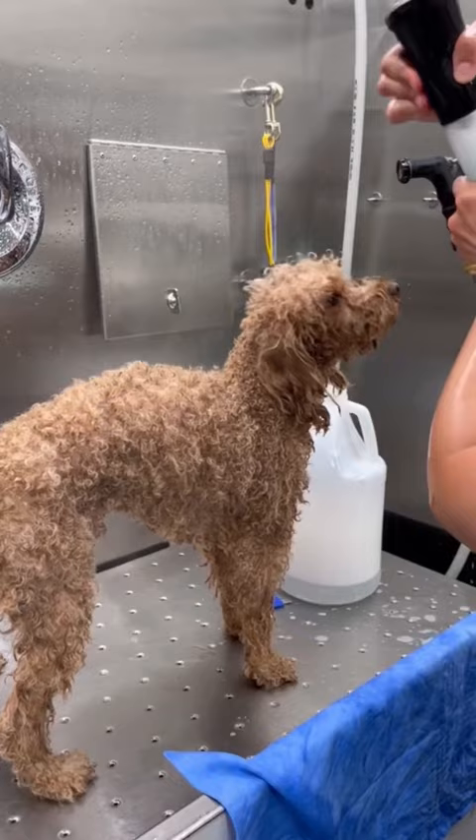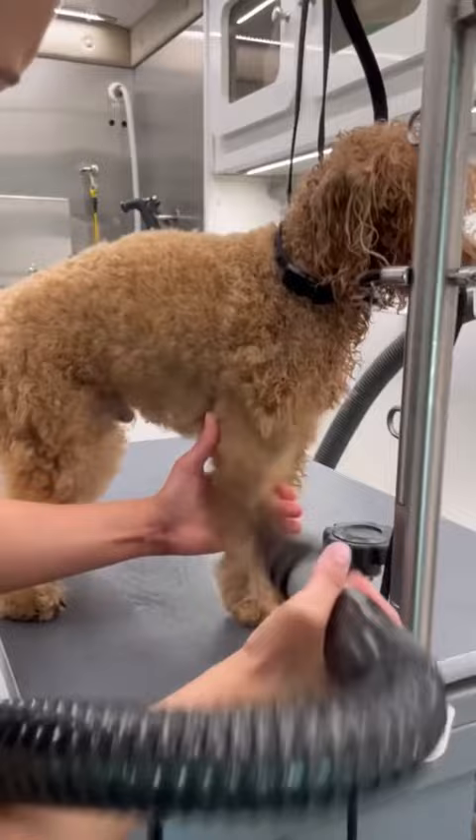Here's some leave-in conditioner for the win and then I brush him out completely before drying. When I'm drying, I'm making sure that I am straightening up all his curls so my clippers will go through like butter.